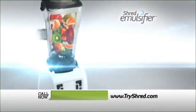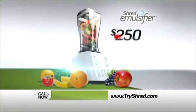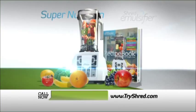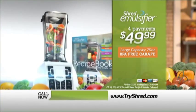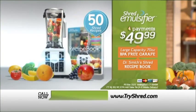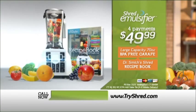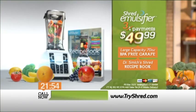But call now and you won't pay $1,000, $500, $300, or even $250. During this very special TV introduction, we'll rush the complete shred super nutrition weight loss solution — the incredible shred emulsifier with the large capacity 70-ounce BPA-free carafe and Dr. Ian Smith's amazing shred emulsifier recipe book — to your home for just three payments of only $49.99.